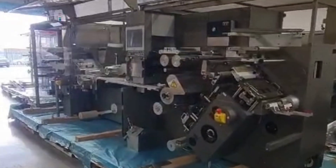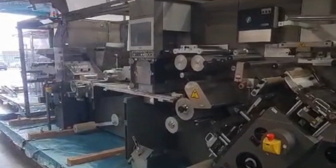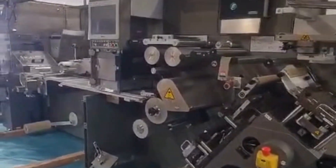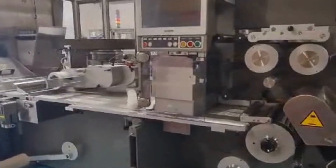This is the IMA C80 blister packer, just arrived into stock. As you can see, it is a lovely machine, extremely well maintained and cared for by the previous user.